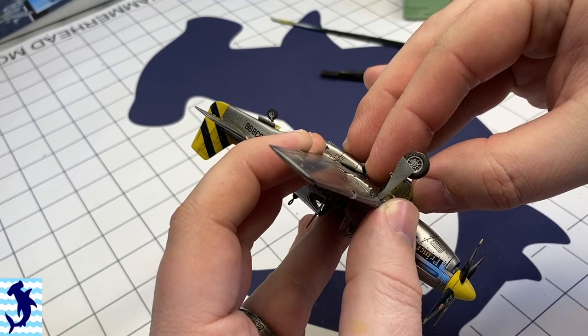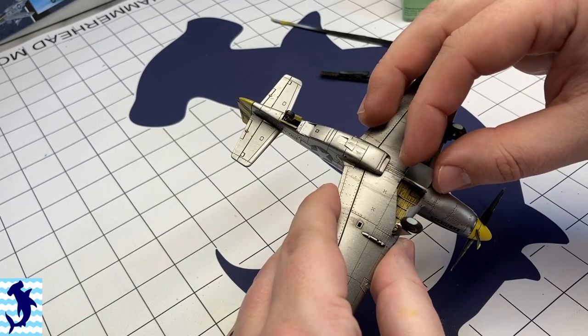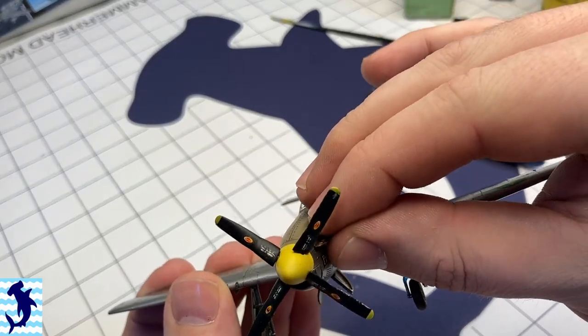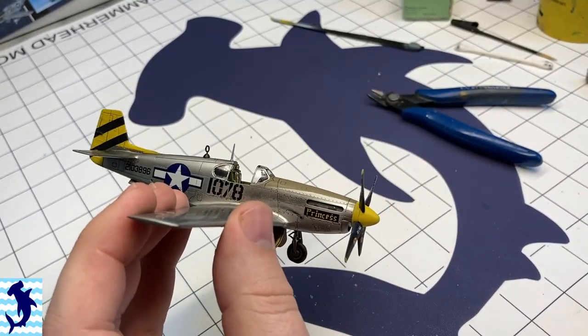At this point it's just a matter of putting all the tiny little bits and pieces on and final assembly of the airplane. I did end up sanding the bottom of the wheels in order to give it that weight-on-the-wheel look, and I'm glad I did — it just helps give it a slightly more realistic look.